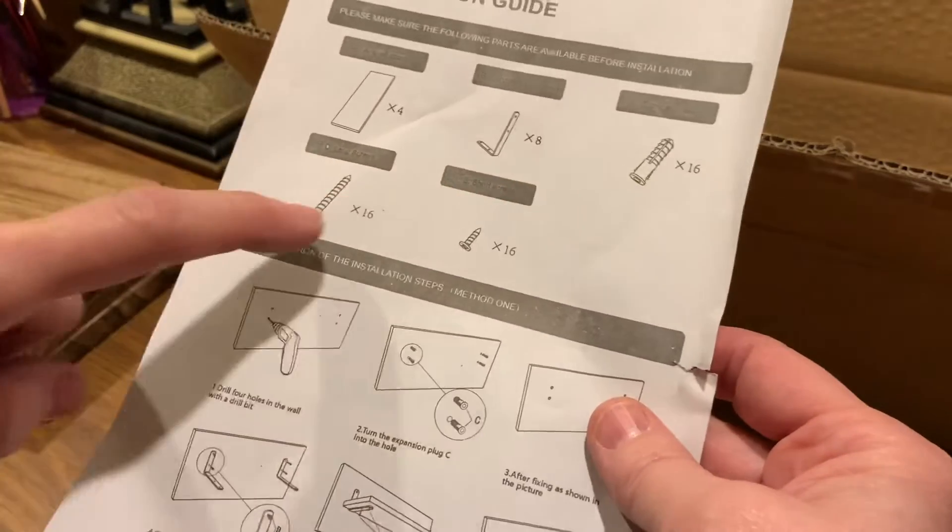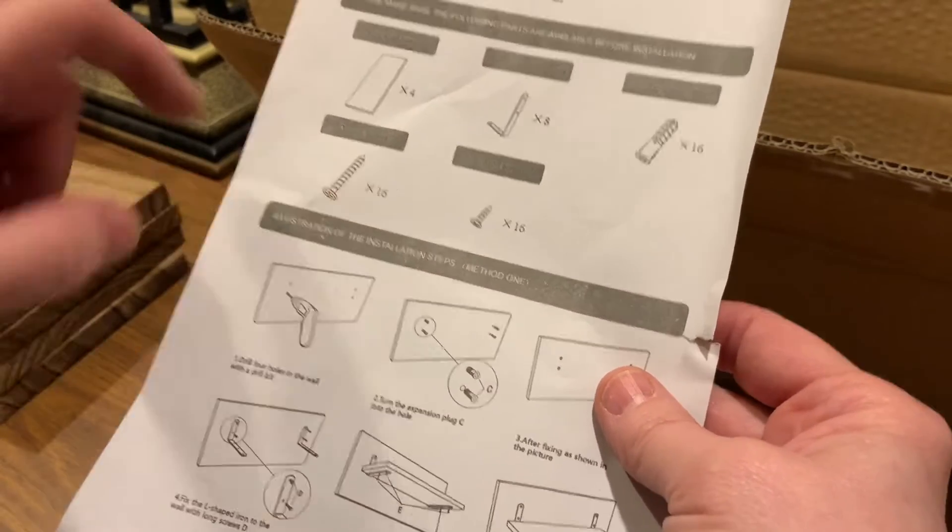This is a plastic piece that goes in the wall, and there are two different sizes of screws. Obviously there's a reason for the two different sizes — let me get them out first.